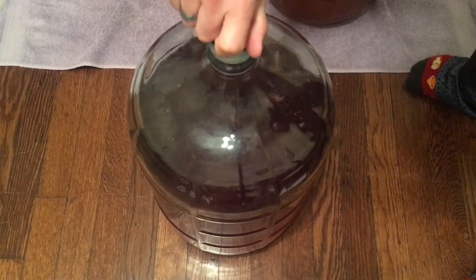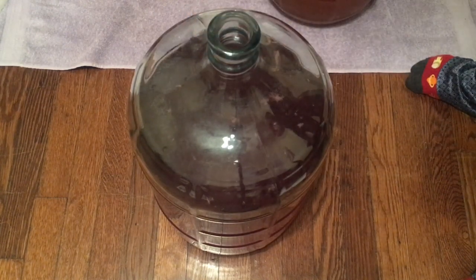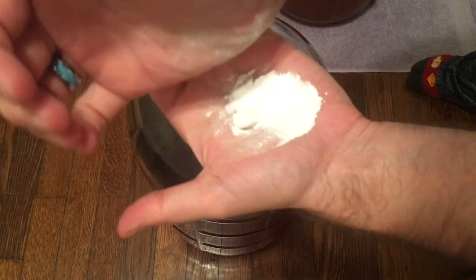A few days later I am adding Campden tablets and sorbate to stabilize it, because we will be back-sweetening this product and we don't want the yeast to thrive or reproduce. Then we can add sugar and we won't have a risk of it fermenting again in the bottles.